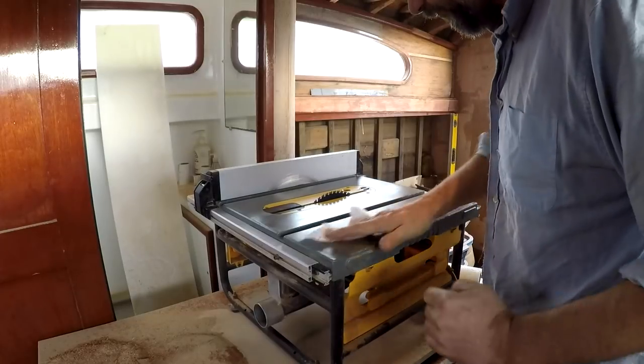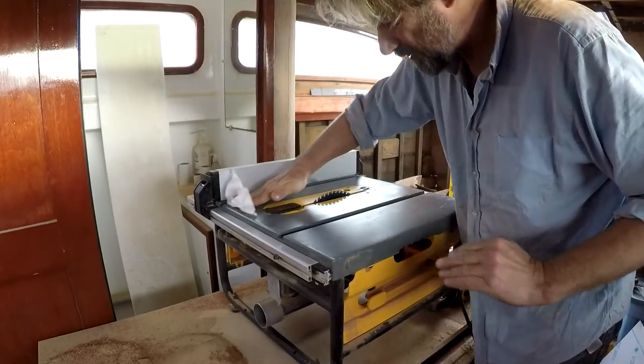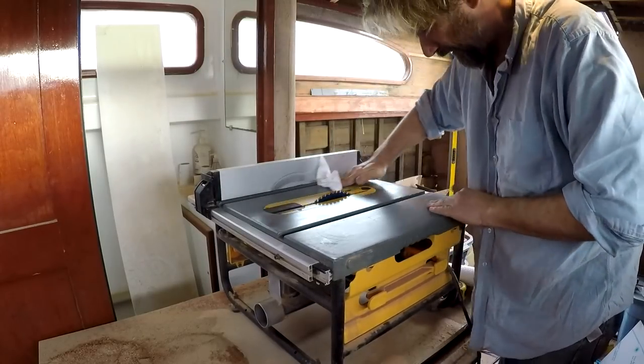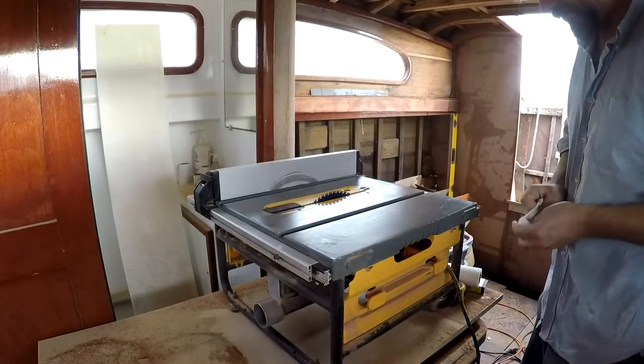I find it's not too crucial on the fence but it's really nice to have it on the table. This little table saw originally had a kind of slippery plastic-y coating but it doesn't last all that long. Okay, let's do some more ripping.